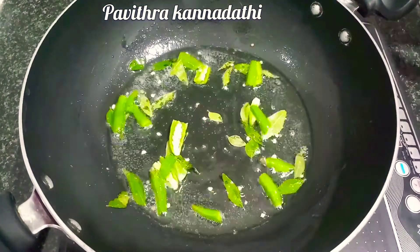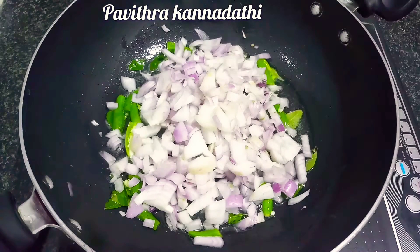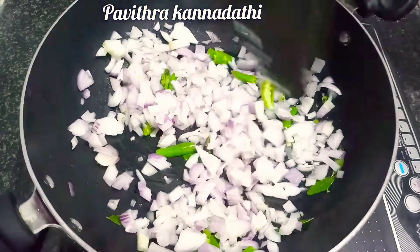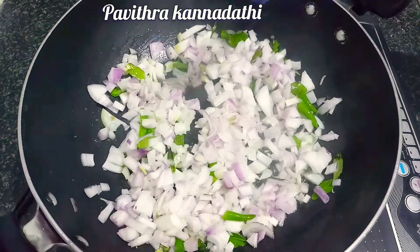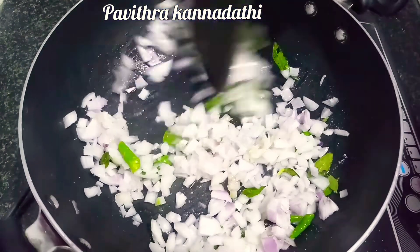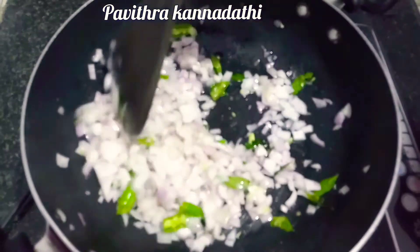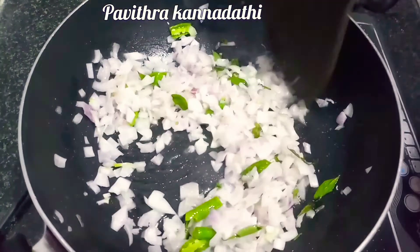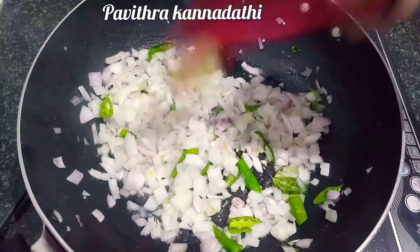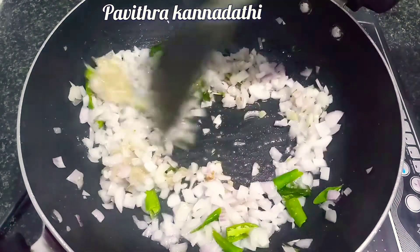If you want to cook it, try it. Put a little bit of salt in the pan and fry it. Add 1 teaspoon of salt, then add 1 teaspoon of masala powder. Add 1 teaspoon of salt, then fry it.